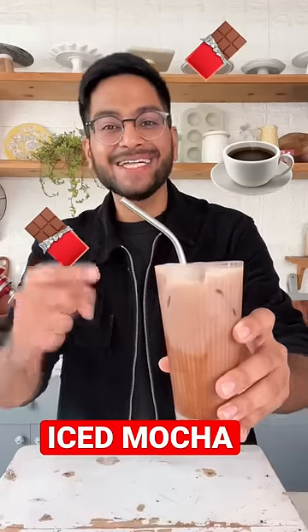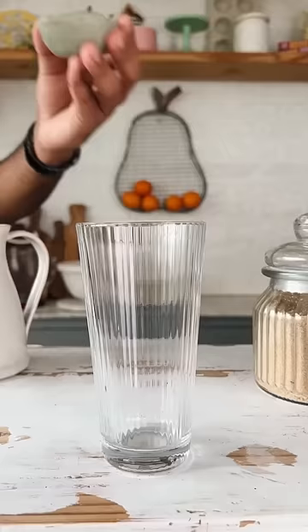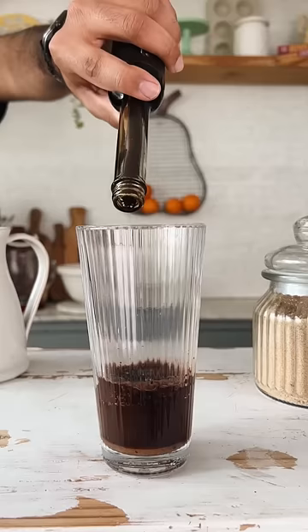Let's make iced mocha at home. In a glass, add a tablespoon of coffee powder, sugar, and cocoa powder, along with 3 tablespoons of hot water and half a teaspoon of vanilla extract.